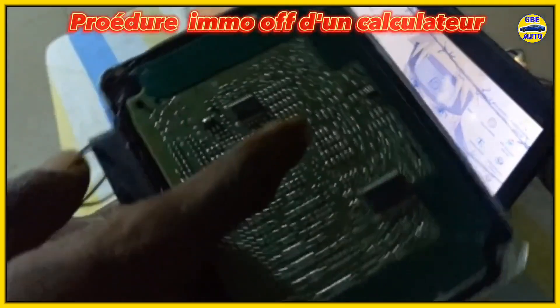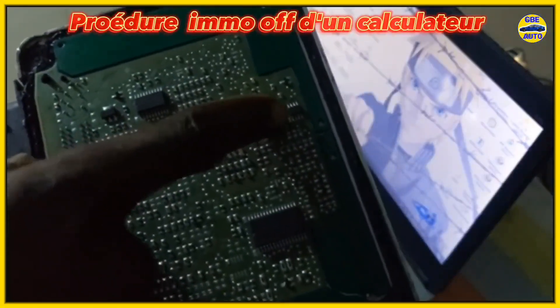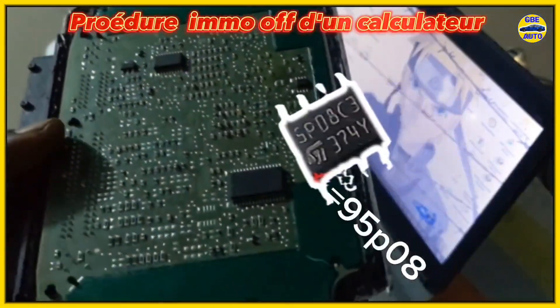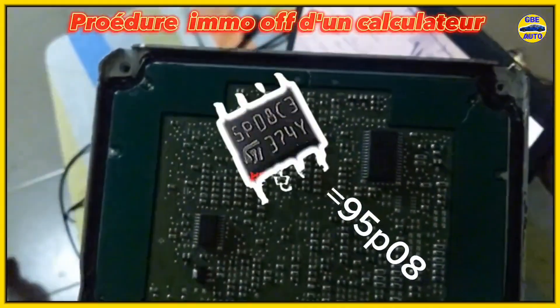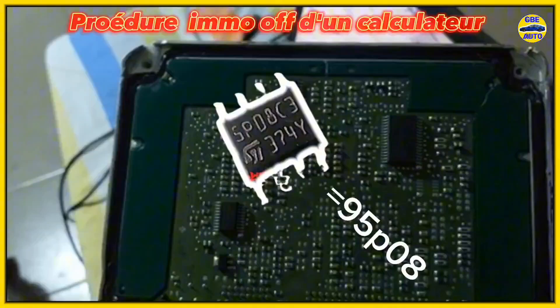As you can see, it is located on the ECU. This EEPROM chip is a 95080 model, which will enable us to extract the ECU data using specialized software. Without further ado, let's dive into the subject.